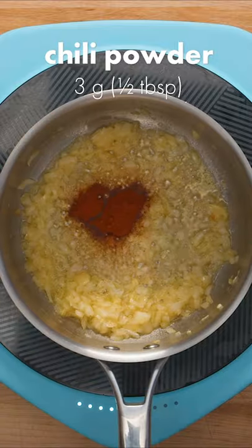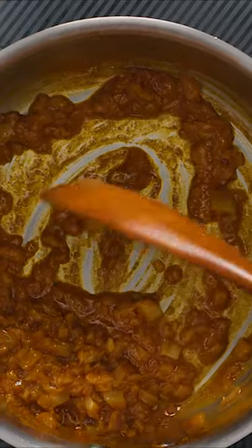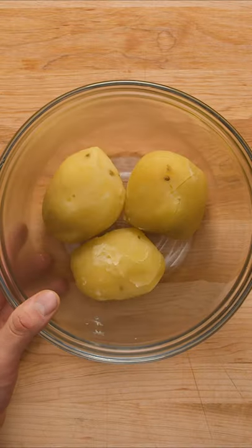Now to ramp up the flavor, add chili powder and curry powder, followed by about 2 tablespoons of water to help incorporate the spices. Mix everything together, then set aside to cool slightly.